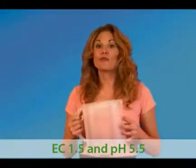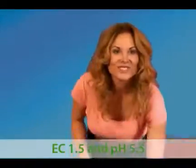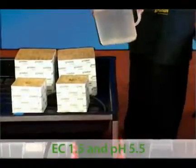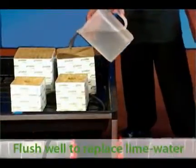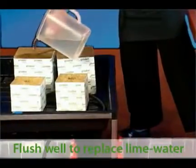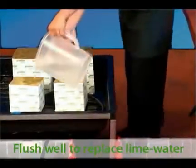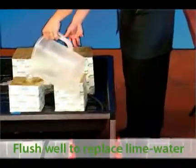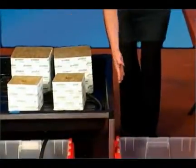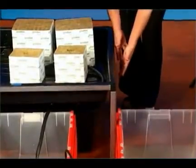Now the 30 minutes are up. It's time to flush out the lime from the blocks. This tank contains my nutrient solution, so either hose down the blocks or use a pitcher. Really rinse the blocks well — make sure you get all the corners. I've got an empty bin underneath to catch the drain water.